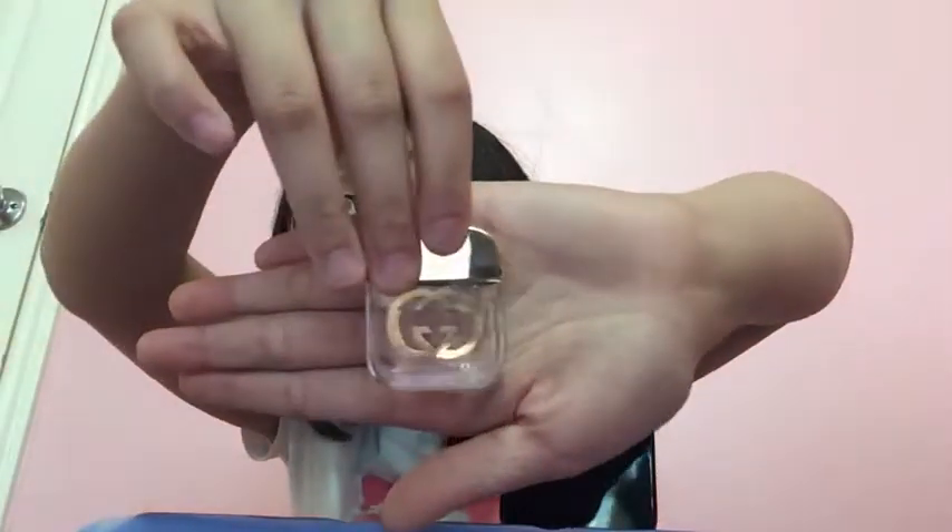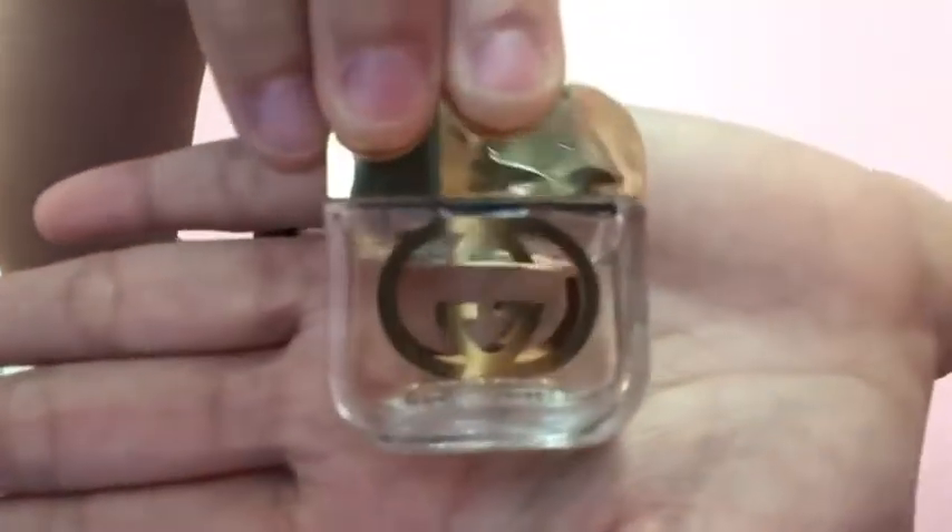The Gucci text is kind of blurry on one side but the other side also says it. Both sides say it on both bottles. Another difference is the color of the cap — it's different. The top caps are the same though.